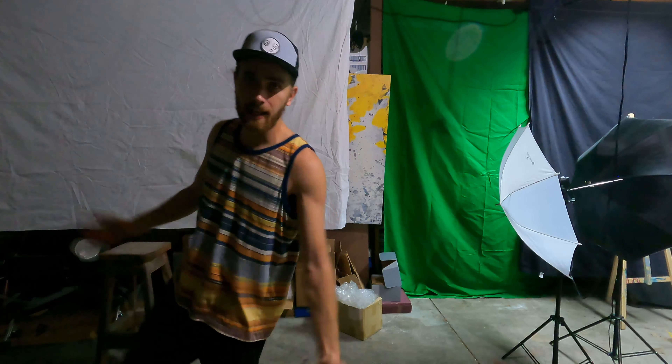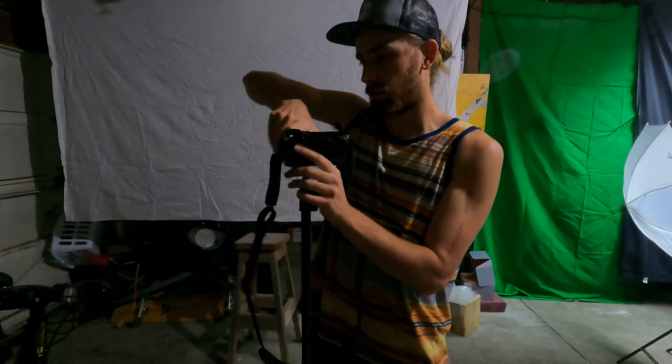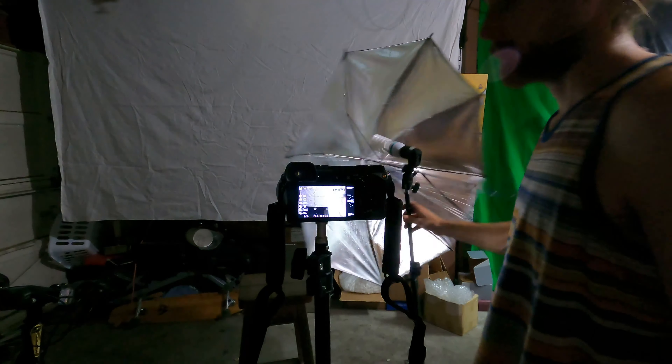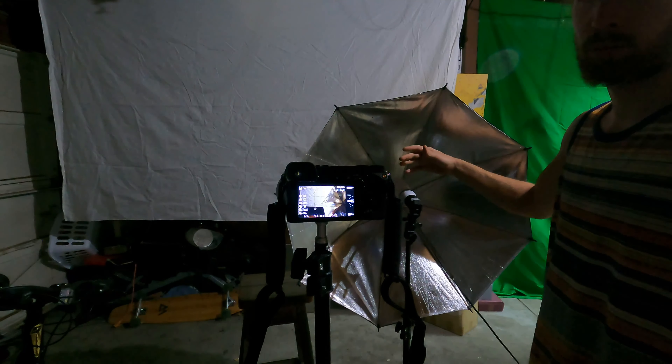We've got the backdrop all set up — time to bring in the lights and make this look nice. First, I'm bringing in the camera I'll be filming with, the Sony A7 series. For our key light, it's really simple: just a white light bulb with a reflective umbrella behind it.